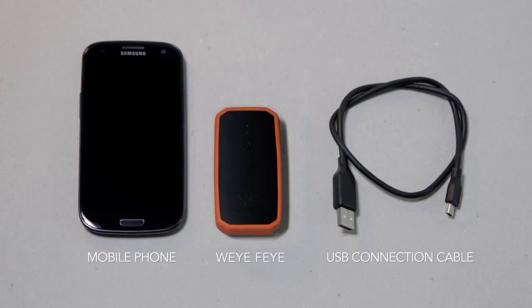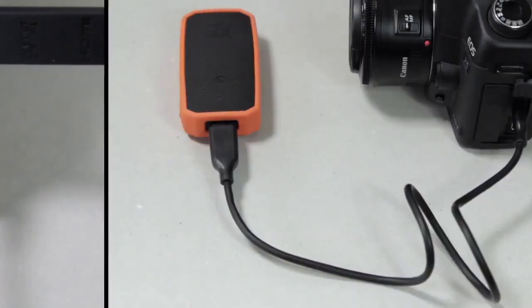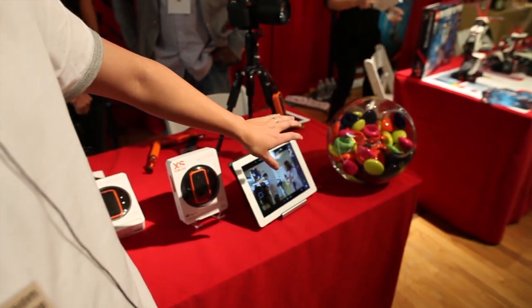It will be available in October. For Android, we have already tested most of the HTC and Samsung phones and tablets. It works well. And you can see that the iOS app is totally new design for iOS 7.